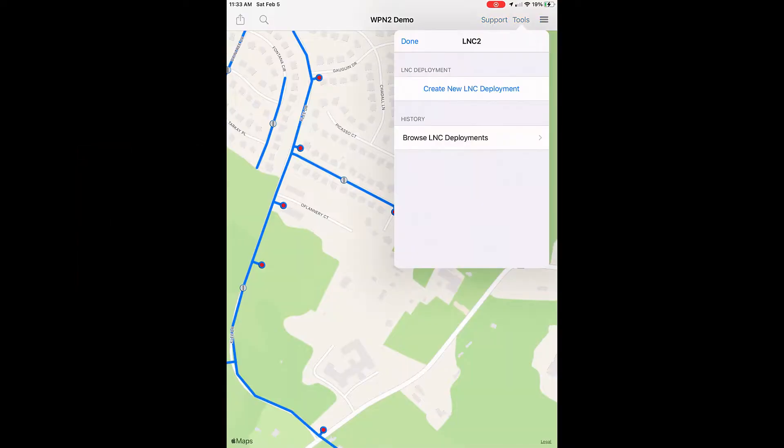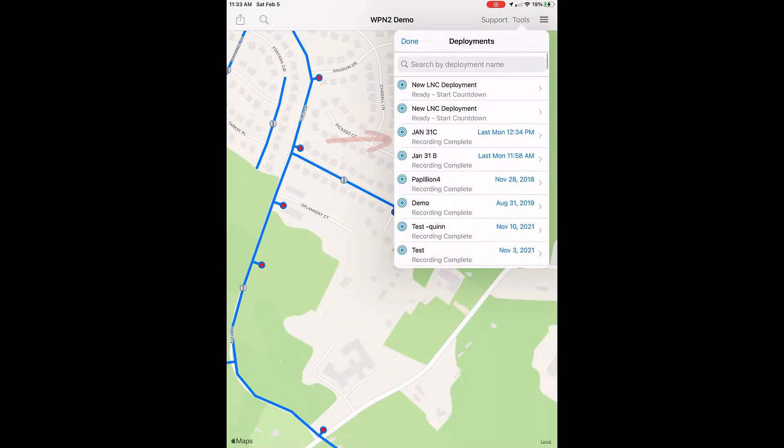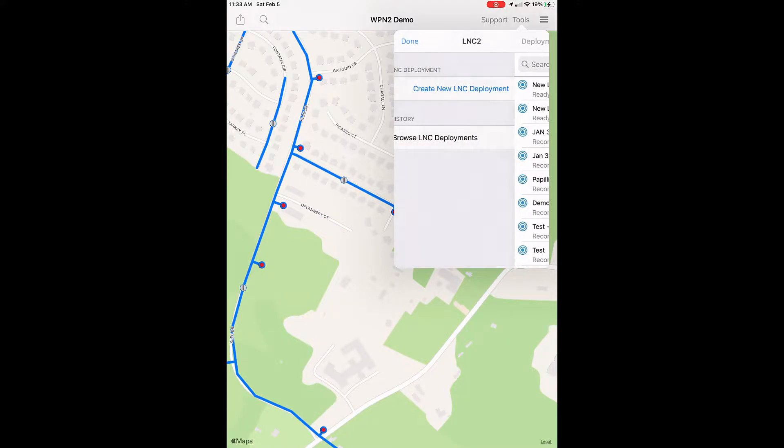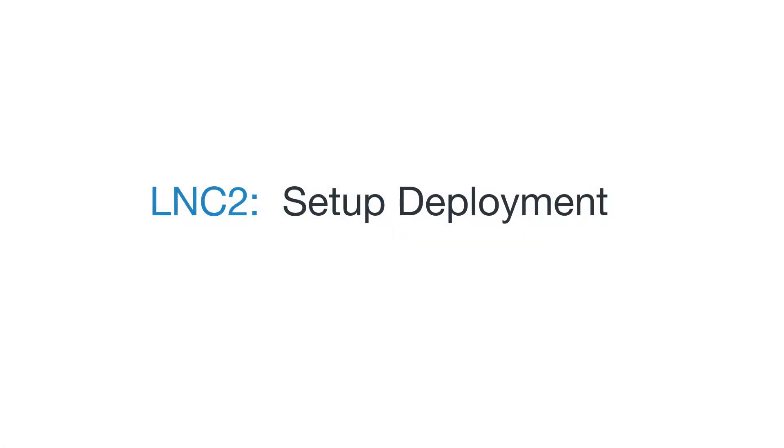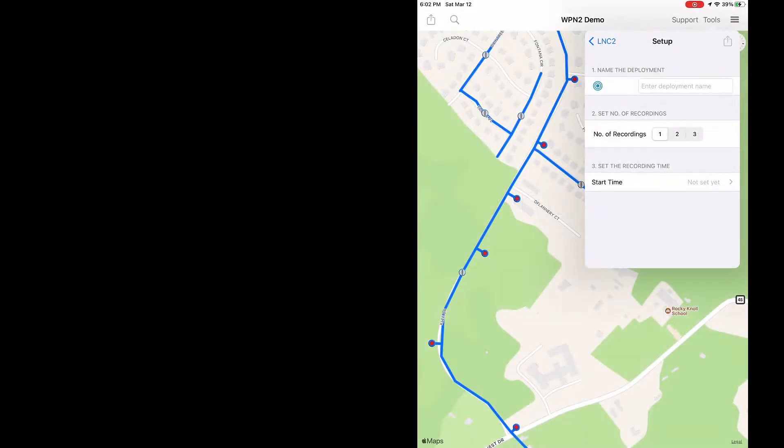In the LNC2 main view, you can browse existing LNC deployments. At first you'll only see the simulation deployment, but the app will save every LNC deployment you have made. Setup has three steps.